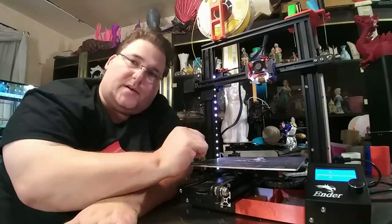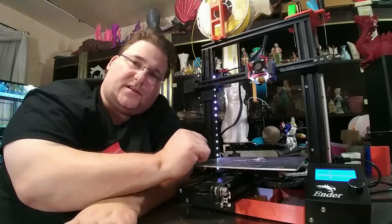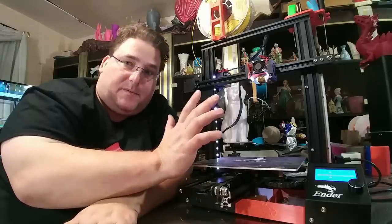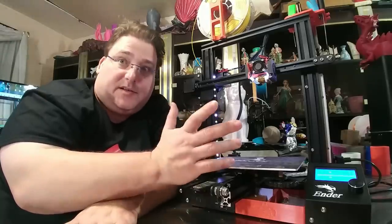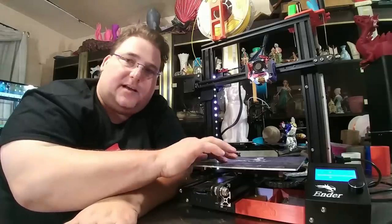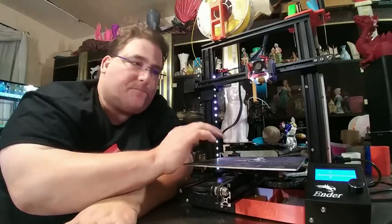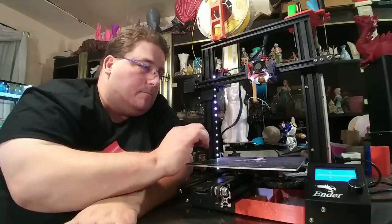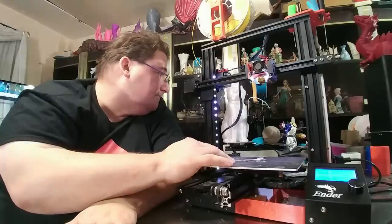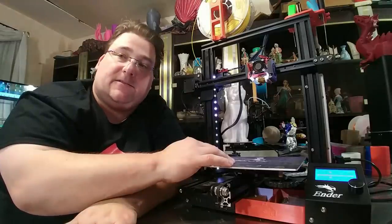It is level every time I start printing. I have not had to tweak or adjust the bed level at all, and I've put three, four, maybe five or six hundred hours worth of prints through this. This printer has pretty much run non-stop since I got it. Last night was the first night it wasn't printing anything, and I'm pleased — it works good.